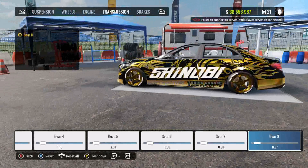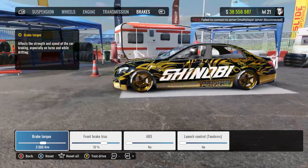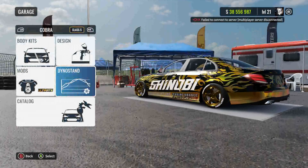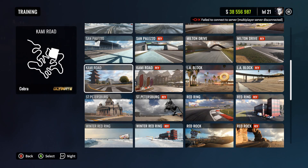For the last video I showed you guys the Thunderstrike — you said I didn't show the brakes. The brake torque is always 3500 and the brake bias is always 70 on all my cars, that's how I run them.